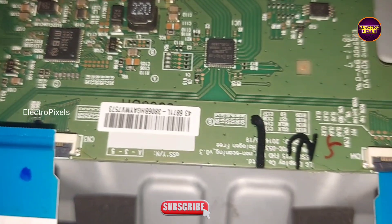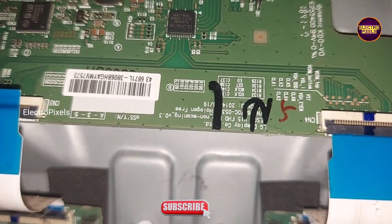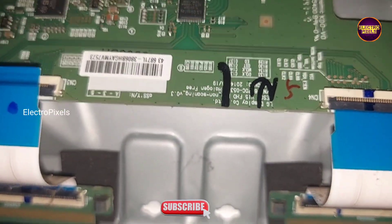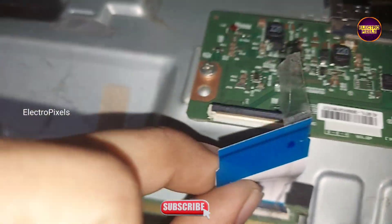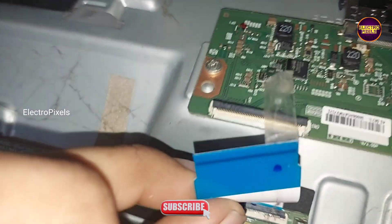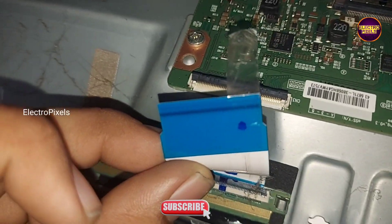Unfortunately, after disconnecting the FFC cable on both sides, the half portion of the display is showing a blank screen issue. Now let's try the taping method.